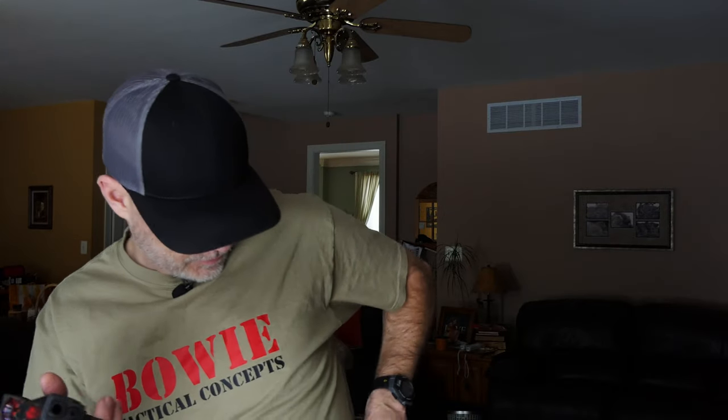Speaking of magazines, the way I do it for magazine changes: I have a magazine on my belt. I'll simulate a slide lock, then do a magazine change — manually locking the slide back with the slide stop, practicing an emergency reload situation. I'm on target, I recognize I have a slide lock back, then I'm back on target. And because I have this little training aid in both of the magazines I'm practicing with, I can just keep going back and forth.